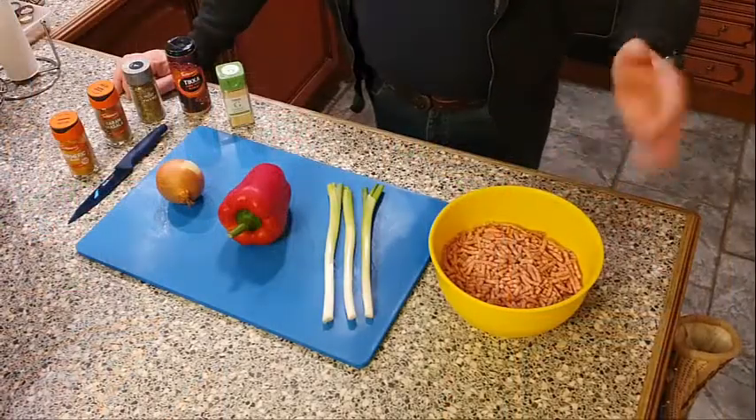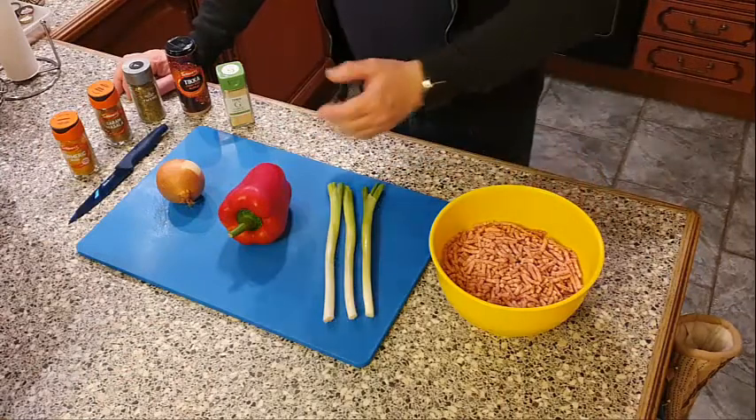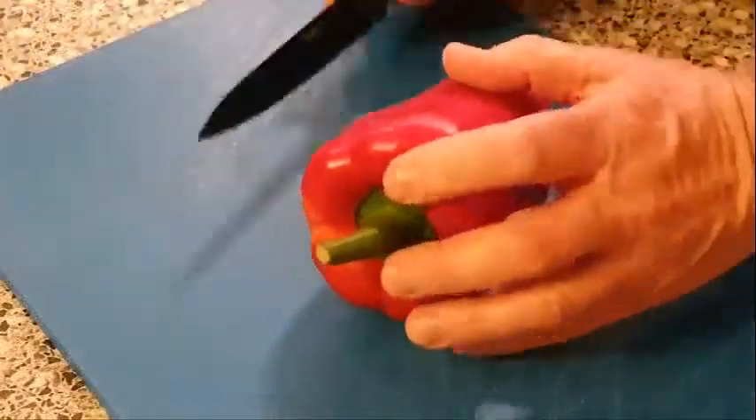Whilst we're waiting for the pastry to chill down in the fridge, let's have a look at the main ingredients that are going to go inside the pastry. We have 500 grams of minced beef, three spring onions, a pepper, an onion, and our various spices. First we need to prepare our vegetables.